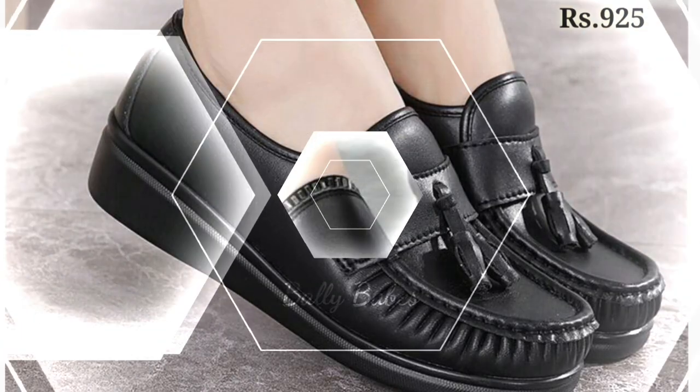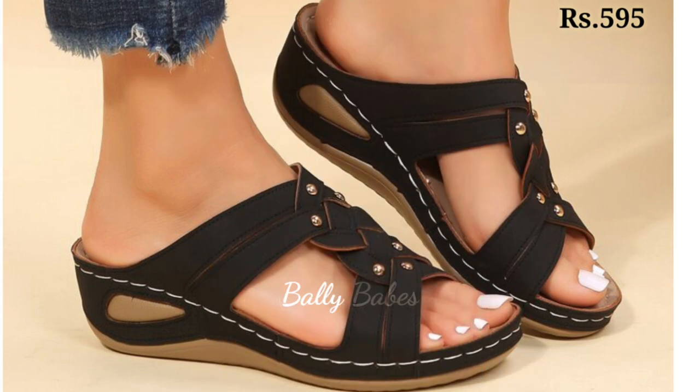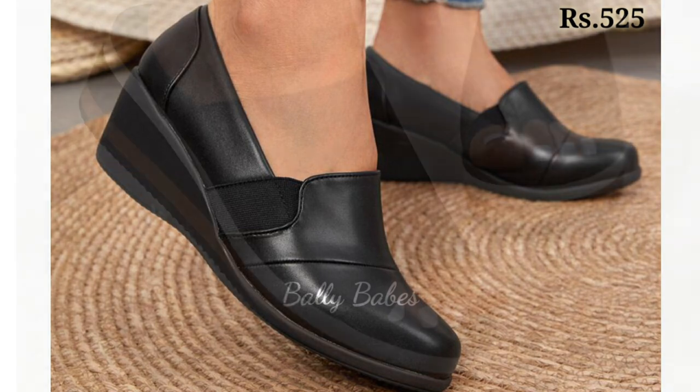The year is about to end and 2023 is coming up, so make sure you subscribe to stay updated with the latest upcoming footwear designs.